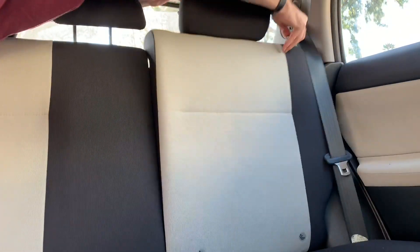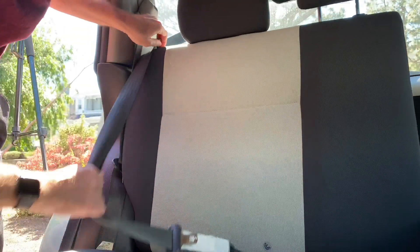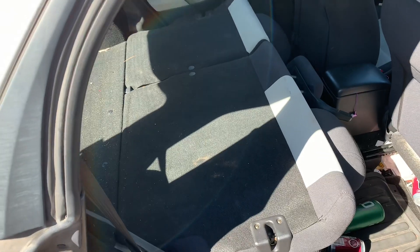So just pull the pin, rock it down, do the same over here — pull the pin, get the seat belt out of the way, rock it down. There you go.